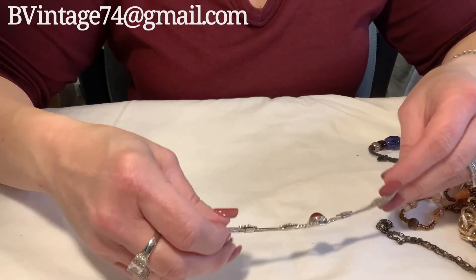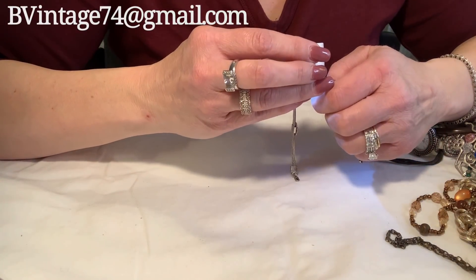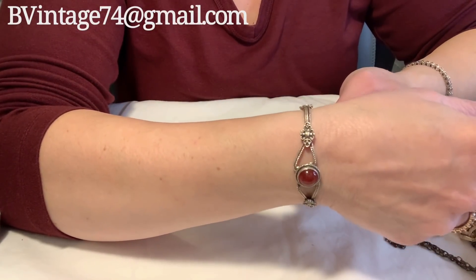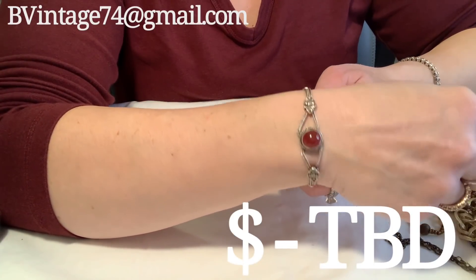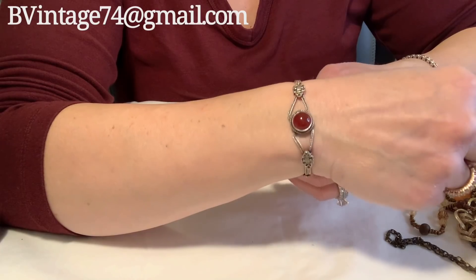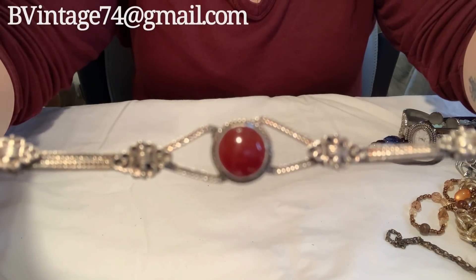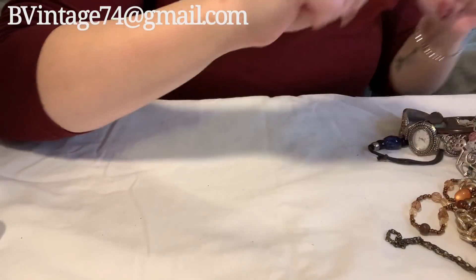Oh my gosh — this has got to be sterling. I'm not sure if I'm going to part with it because this looks like it's Victorian. And that ring that I got with the hands is also Victorian, so they probably went together. That's absolutely gorgeous. I mean, I probably will sell it, but it's going to be listed at whatever something like this from the Victorian era is going for. So pretty — and there's the marking on the back. I love that. That's gorgeous.